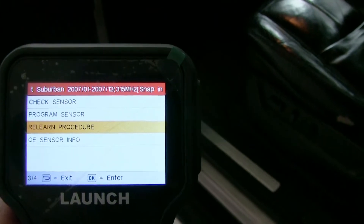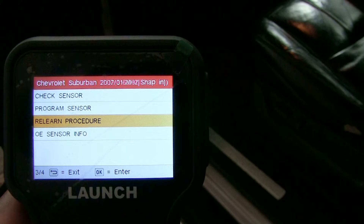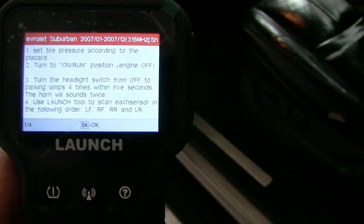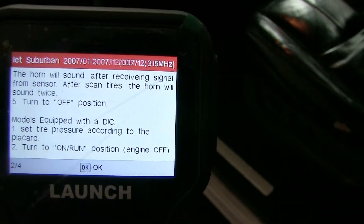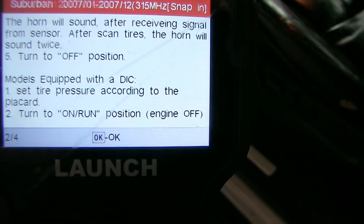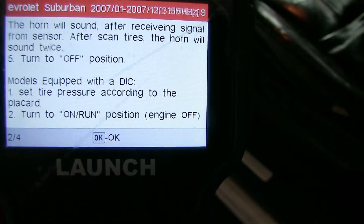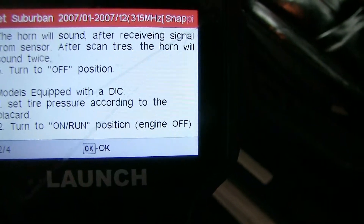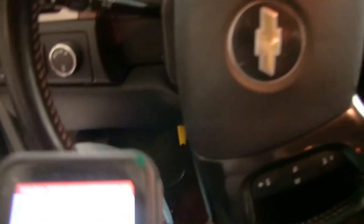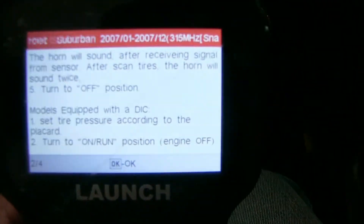Let's try the relearn procedures for the tire pressure sensors. We hit relearn, and I found out that the first procedure is not according to my truck. Right here is where I want to look — for models equipped with the DIC, it says tire pressure according to the placard. Let's turn the engine on and do that.